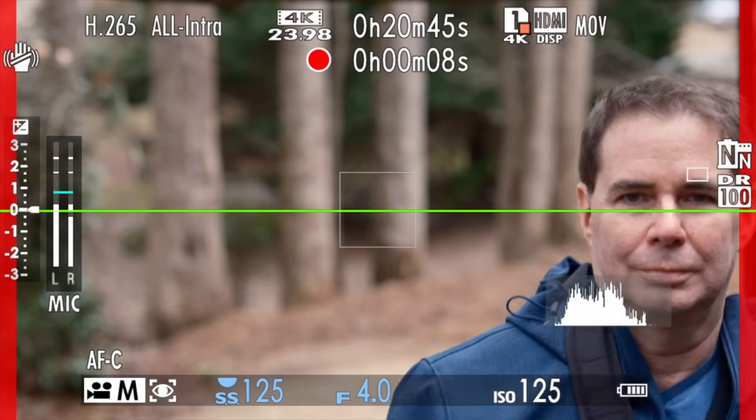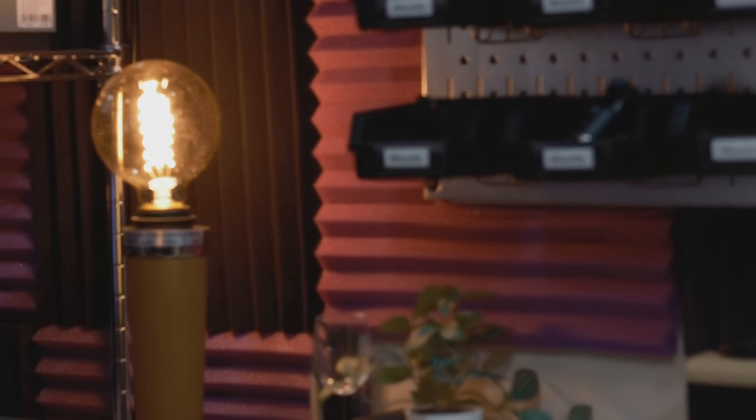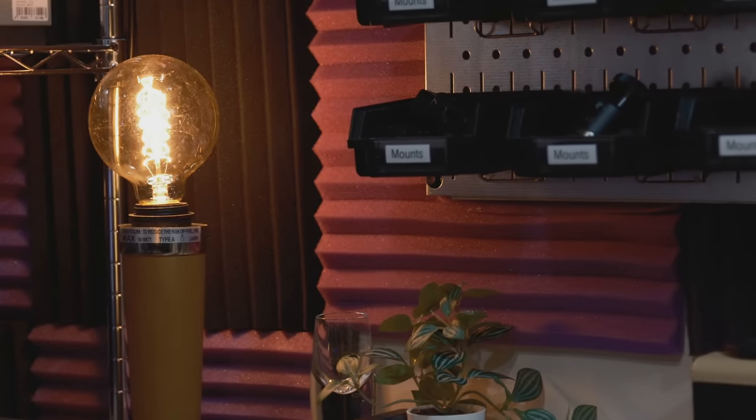I didn't find its video autofocus performance to be that great. The focus pulses and jumps when shooting video — it focuses and then kind of jumps back a little. Keep in mind that many people who shoot video do so in manual focus mode. The lens does have a very nice focus ring — large, good ergonomics, easy to grab — but it uses focus by wire. Video shooters should also note there is some focus breathing apparent on this lens.